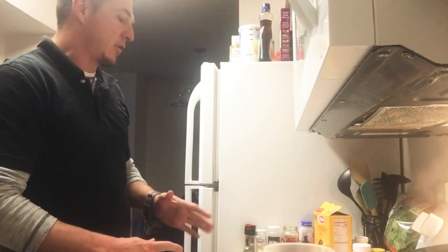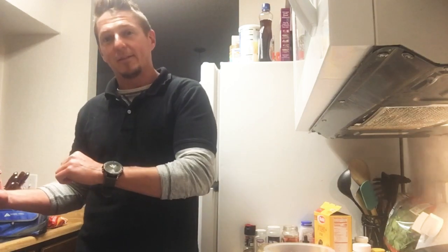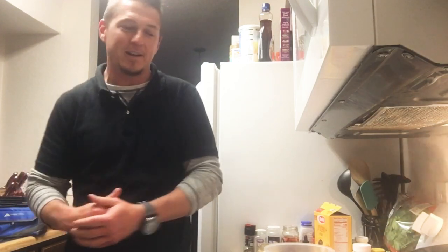I'm in the kitchen tonight, getting ready to cook up some — I was going to do beef pasta, but my beef is not thawed out yet. So I'm going with the chicken tonight.